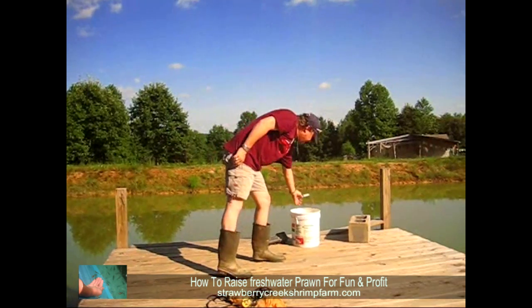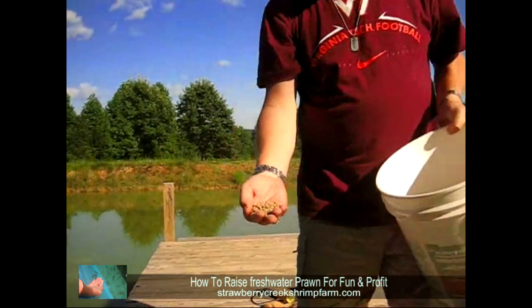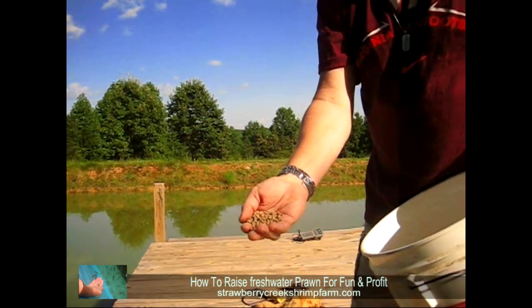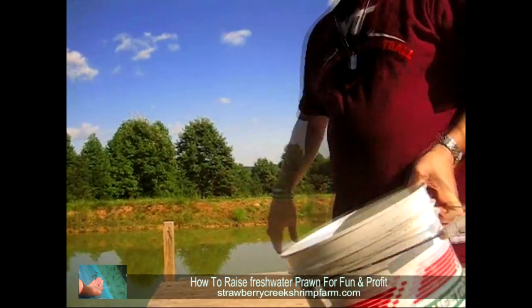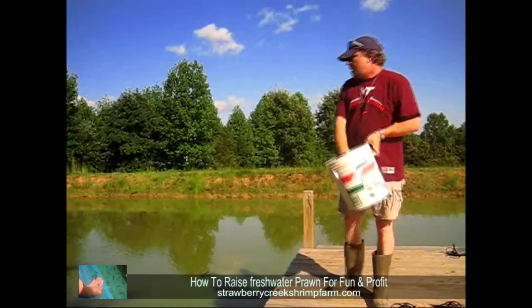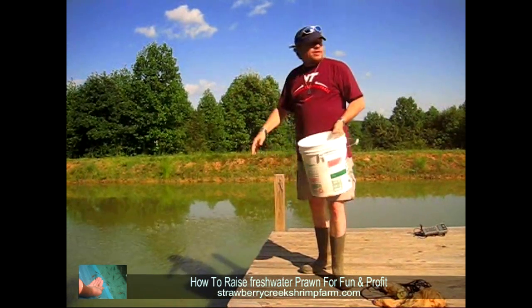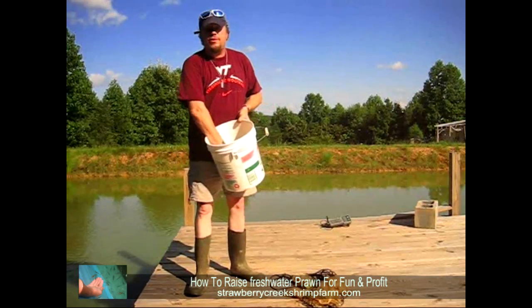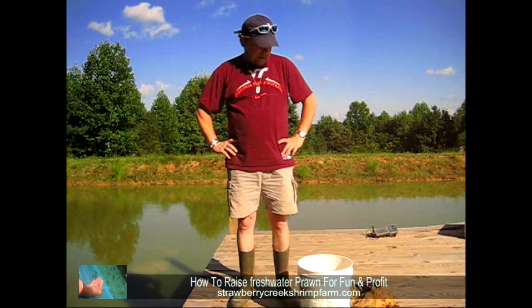As far as feeding, we feed them a 32% sinking catfish food that's available from Southern States. We feed them once or twice a day, depending on the farm and how much time you've got. You want to make sure you cover the pond totally with the feed, so we walk around and spread it to make sure it's evenly distributed. The prawn are very territorial and you want them to stay where they have food so they don't go eat their neighbor who might be molting at the time.